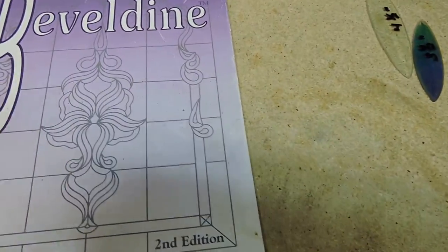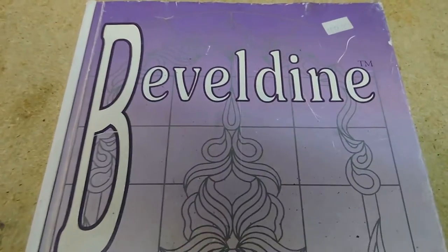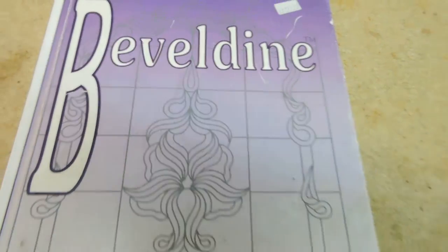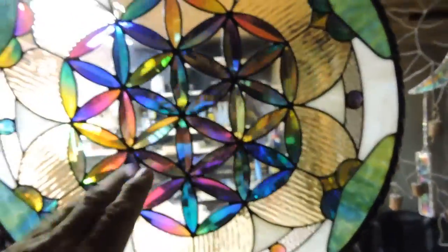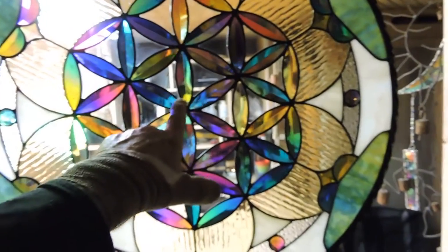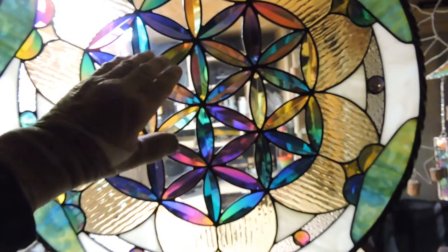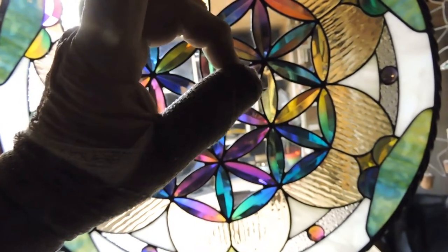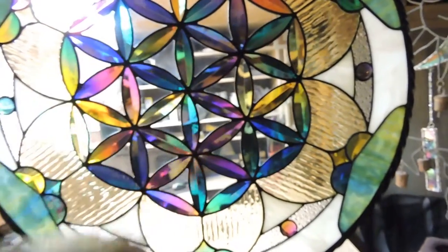Let's see if they have the... Nope, I don't see the LLC. However, that's how you're going to look them up on the internet — Beveldyne LLC. Out of California. This is what I utilize to make my seed of life, flower of life, fruit of life panels. To my knowledge, they're the only company in the world that makes these elliptical shapes. They're ellipses. Basically, an ellipse is a circle turned on an angle — that's how an ellipse is arrived at.